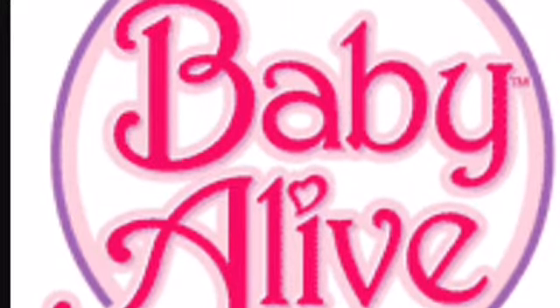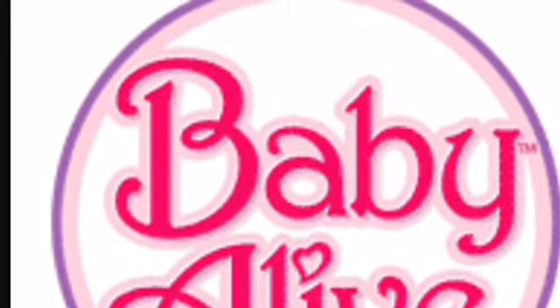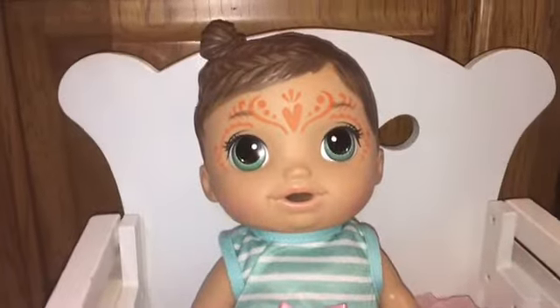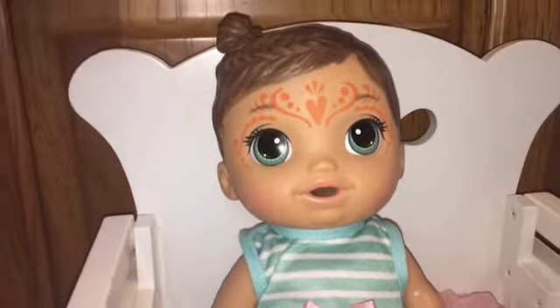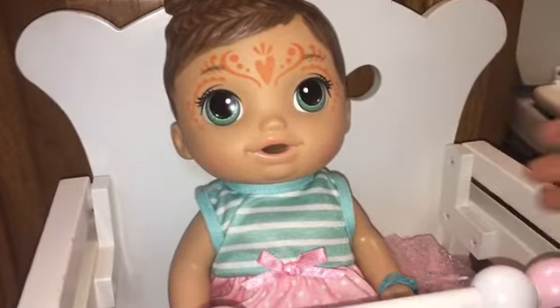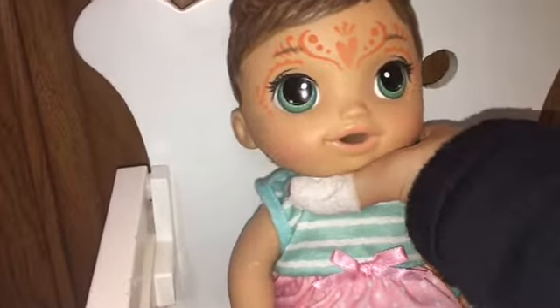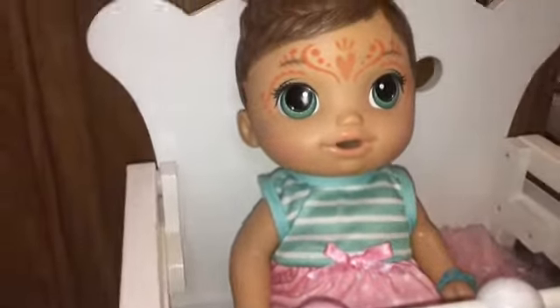Hey everybody and welcome back to my channel. Today's video is going to be a feeding of Little Miss Aubrey right here. Apparently it's cold because her face paint is showing up. So let's just get on to the video. The things I'll be using for this video are...